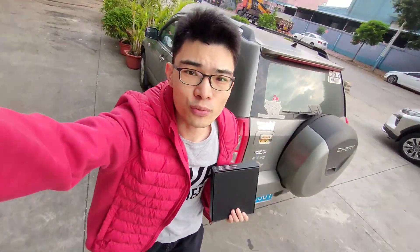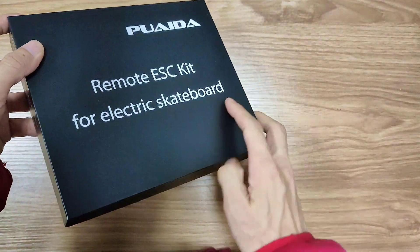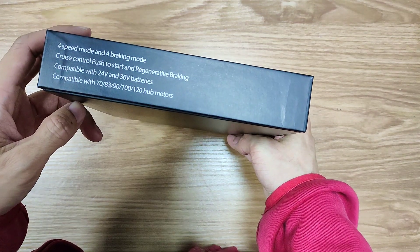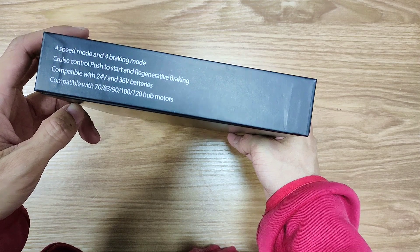Just received another box from Puetta. Let's go ahead and check out what's inside this box. This is the Puetta remote ESC kit for electric skateboard. It's compatible with 24V and 36V batteries, and compatible with all these hub motors.